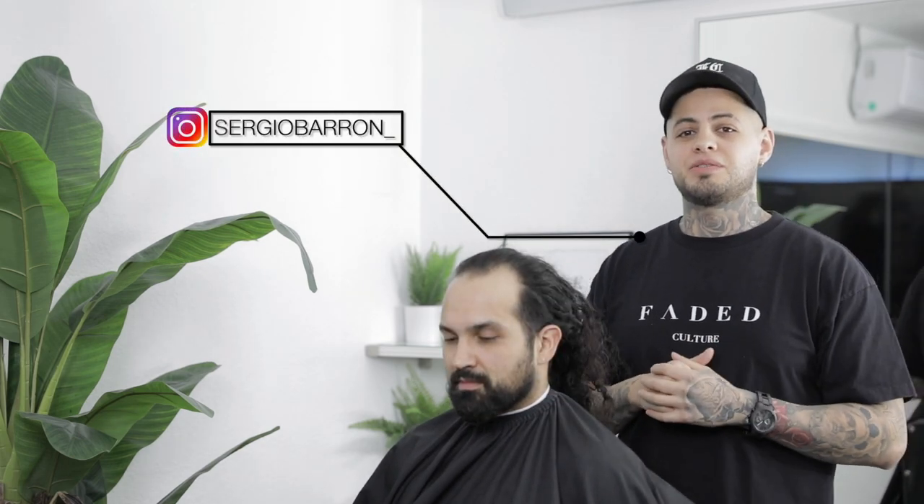The ponytail and man bun are two different things, but I got one of those two — keeping the man bun on top. What's going on, FataCulture? It's Sergio Barron and I'm back again with another tutorial. Today I'm gonna run y'all down my step-by-step process on doing a skin taper while keeping his man bun up top. I hope y'all enjoy this video — let's get started.